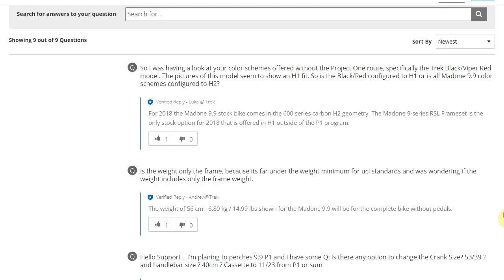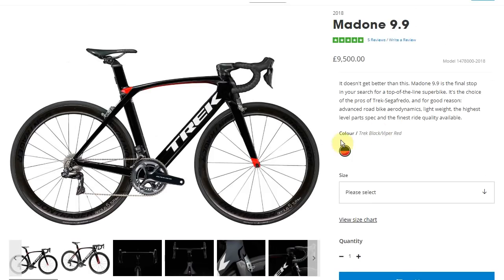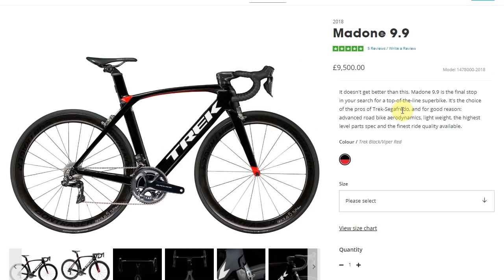P1 being Project One. So what that means — unless I'm missing something — is that Trek have got the wrong picture up there, because that is an H1 frame and not the stock 9.9 H2 frame. Whatever way you look at it, I don't think Trek makes it very clear about this H1 and H2 business. On some pages for the Imonda and similar bikes they don't mention the fit at all, so it's almost like you need to know this stuff before you even come to their website.